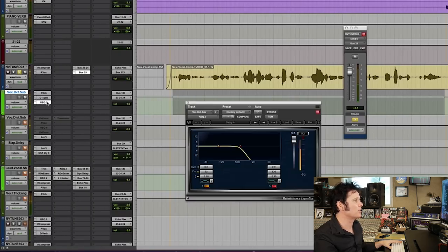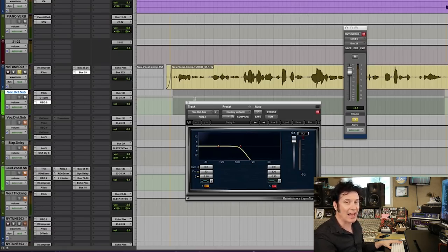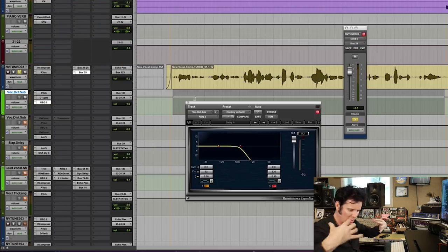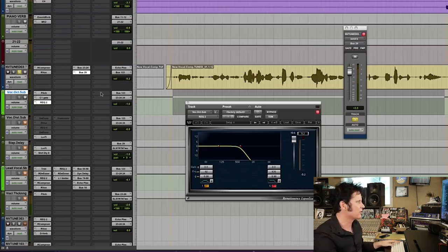And last but by no means least, I'm rolling off the high end. I do not need the high end in it. This is just to add warmth to the vocal, add some body to it. It's a girl singer and I'm trying to give her some rawness.